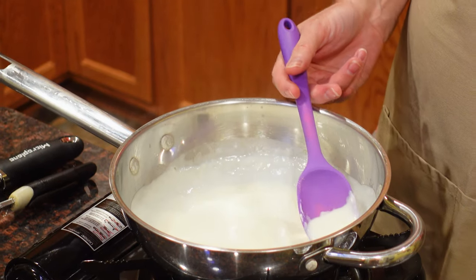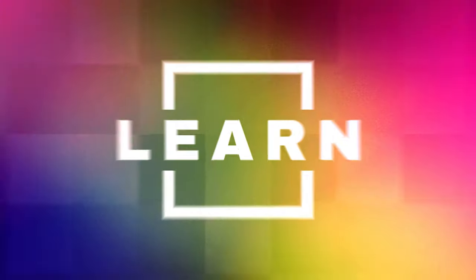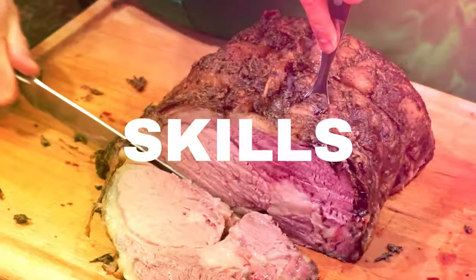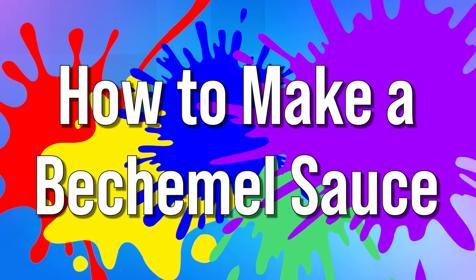It's Let's Celebrate TV Basic Skills Day. We're learning how to make a béchamel sauce. Hi everyone, welcome to today's episode of Let's Celebrate TV Basic Skills Day. I'm your host, Peter Lee. Today, we're going to learn how to make a béchamel sauce.